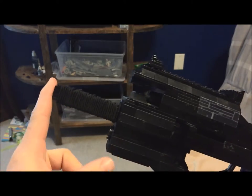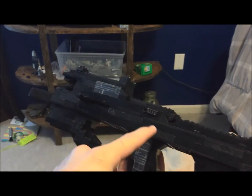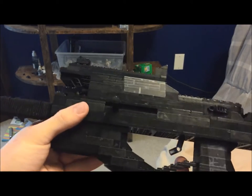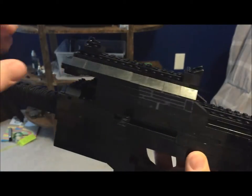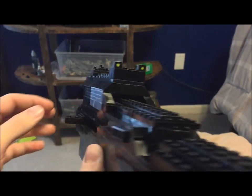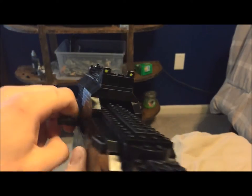We have a very short barrel exposed, but in all reality the barrel extends all the way back to here to where the trigger is. Up here we have your short Picatinny rail for your iron sights and other scopes that you would want to equip. Over here on the side we have your charging handle.